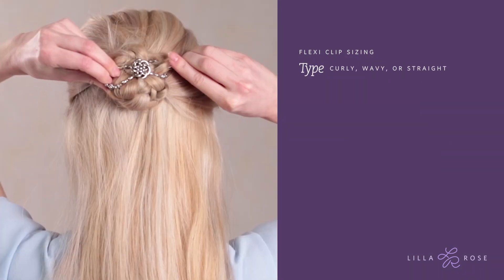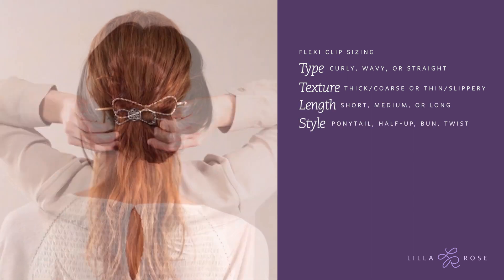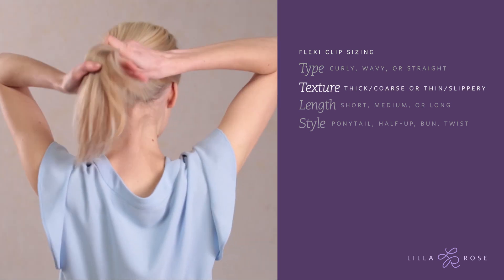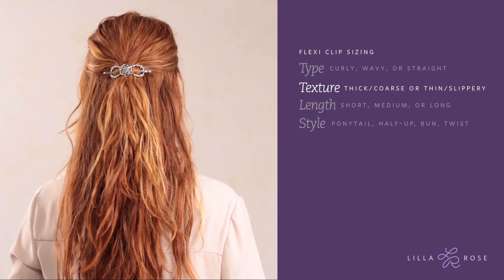Here are some factors to consider when buying a flexi clip for yourself or as a gift. First, think about hair type — is the hair very kinky curly, wavy, or is it really pin straight? Second, hair texture — is the hair cuticle baby fine and slippery, or coarse and thick?